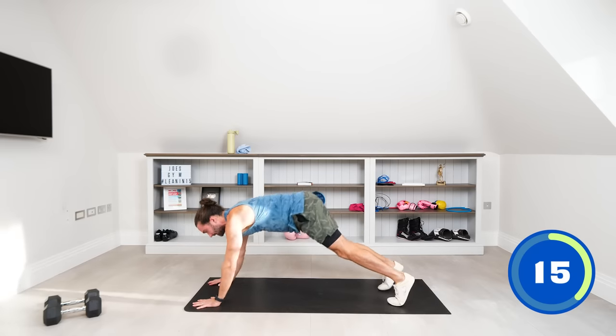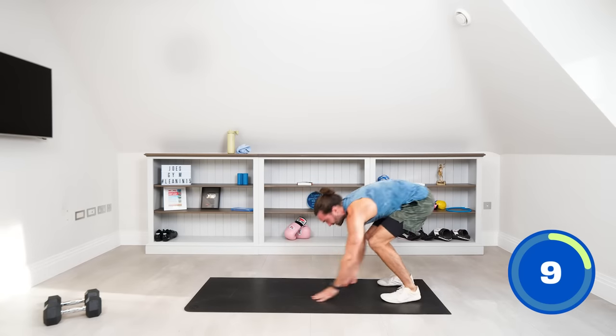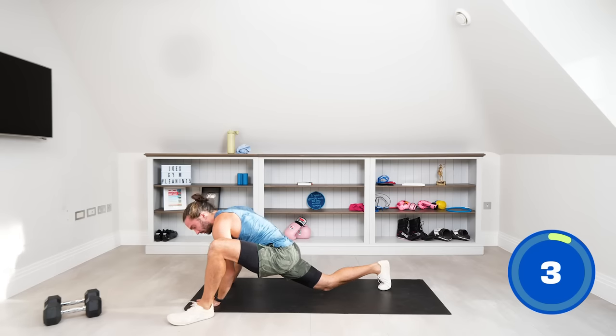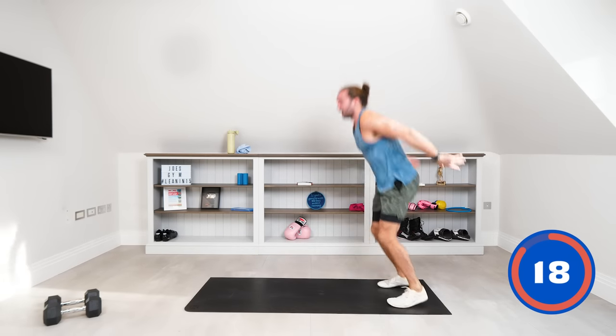A couple more of those — really get that big stretch in the hip. Open left, open right. Touch the toes, reach up. Last one — walking out. Really step that foot in line with the hand or beyond it if you can. Stretch, open and walk back into a standing position.